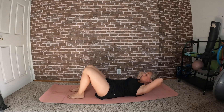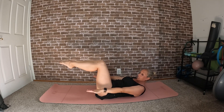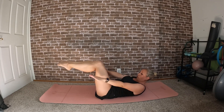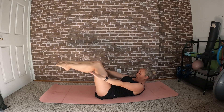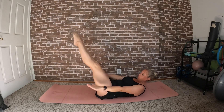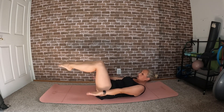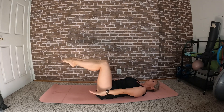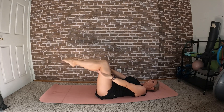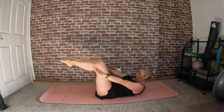Moving on — curl your head, bring the right leg to tabletop, left leg to tabletop, send those hands out in front of you for hundreds: pulse, two, three, four. You can either leave your legs in tabletop or, to make it more difficult, bring your legs out on a diagonal — whatever is most comfortable. If this is hard for your neck, you can keep the movement going with your neck down on the floor. Just a couple more.